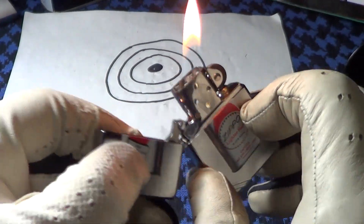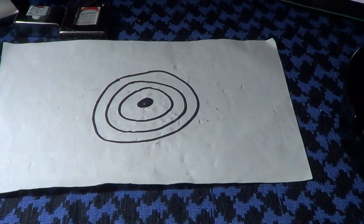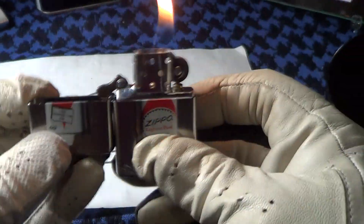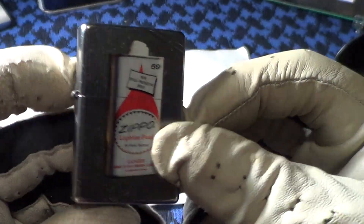Okay, that stayed lit — I just didn't hit the target. We'll try one more time. Well, I knocked over the can, but it still stayed lit. So that passed the drop test real nice.